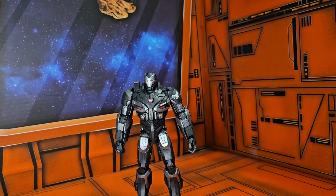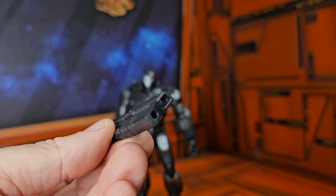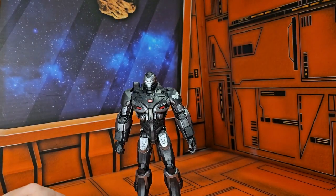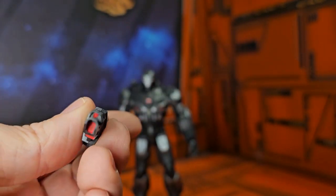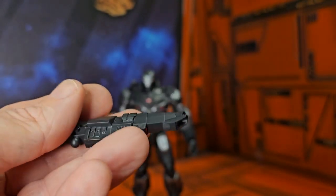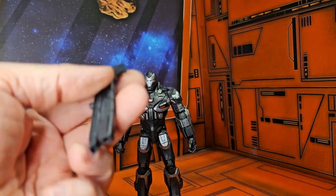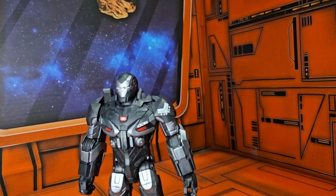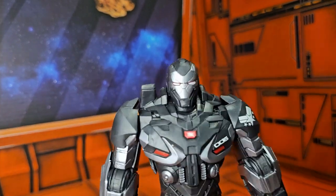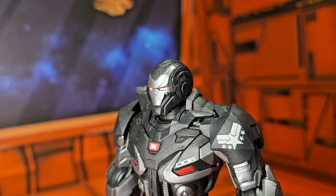Now here we have the War Machine and a couple of accessories. Here we have this weapon that attaches to his arms, and this weapon that attaches to the top of his shoulders. And then we have another weapon for his arms. Now the War Machine is a very, very bulky guy — very cool looking. There's that military emblem.